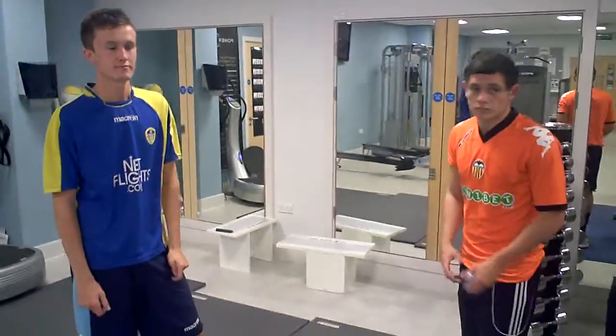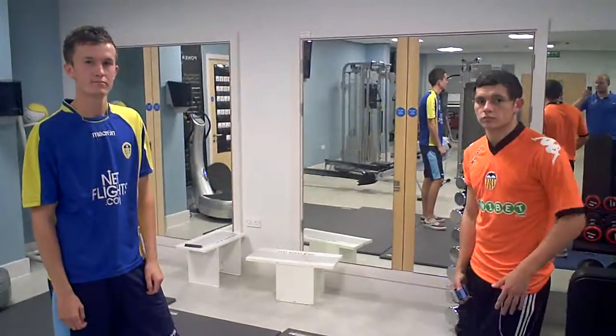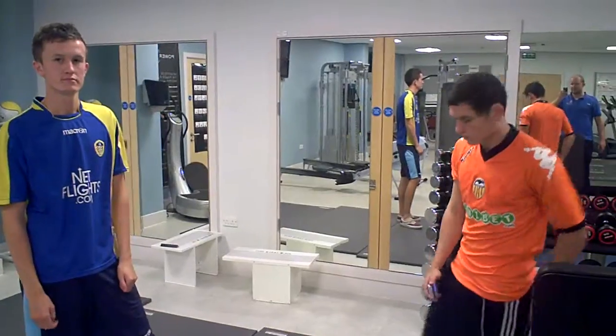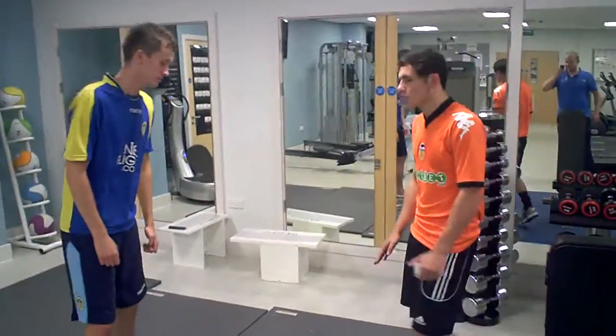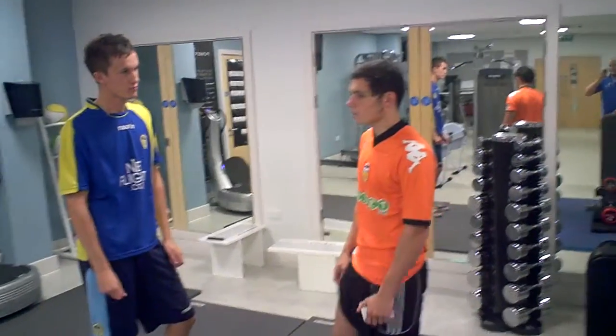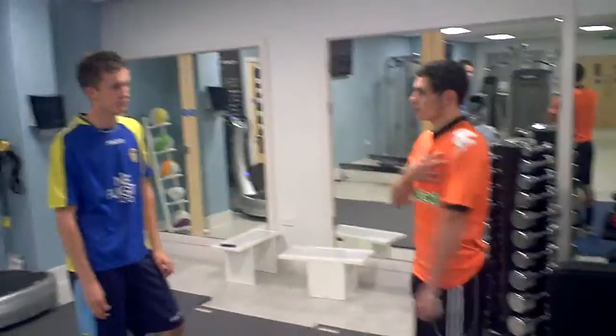Camera rolling. This is Josh Cain training Liam Littlewood. Liam's a competent gym user and plays football. My name's Josh Cain. Today we're going to be doing a gym session working on your chest and your triceps.